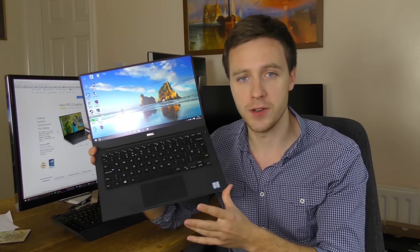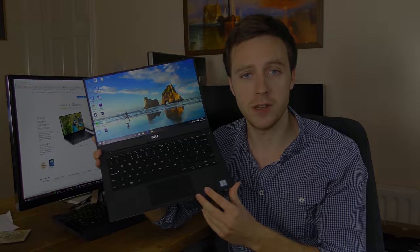That's been my review of the new Dell XPS 13. Thank you very much for watching — let me know in the comments whether you'll be getting one, and if you have any more questions about this laptop I'll be happy to answer them.